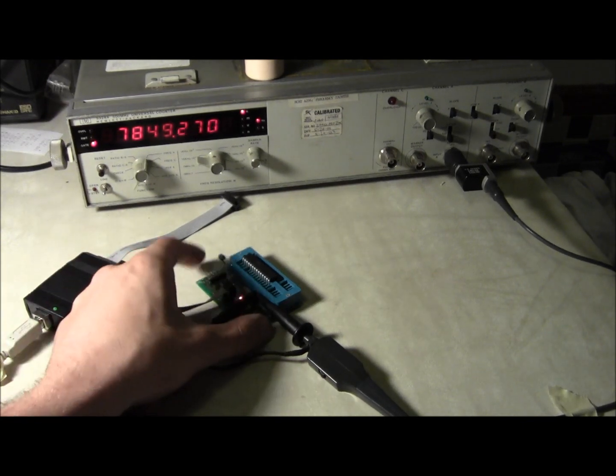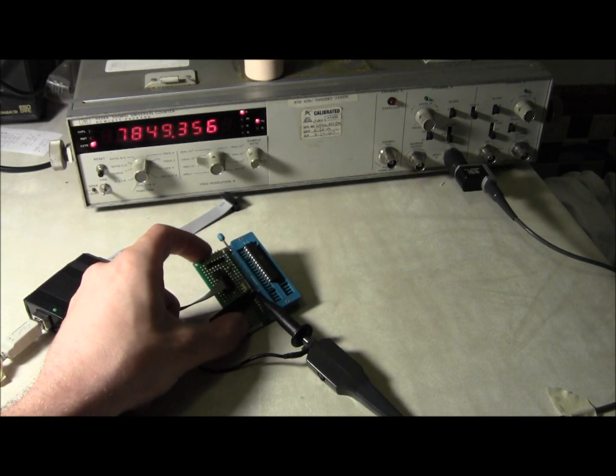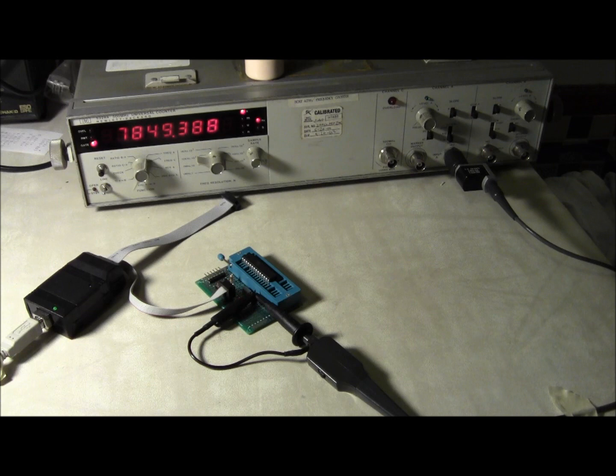This has been Kenneth showing you the difference between the internal and external oscillator options on the ATmega328. I hope you enjoyed it — any questions, sound off in the comments.